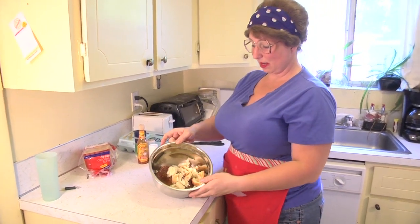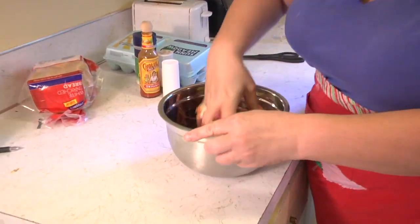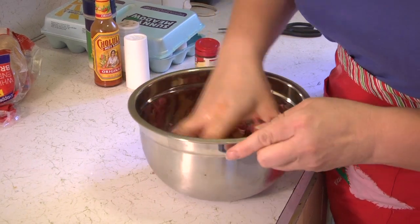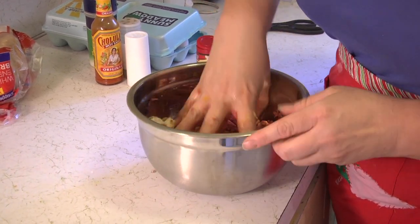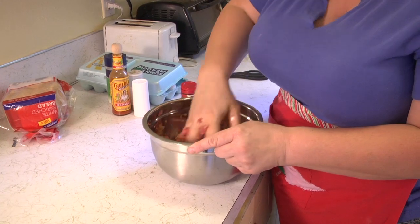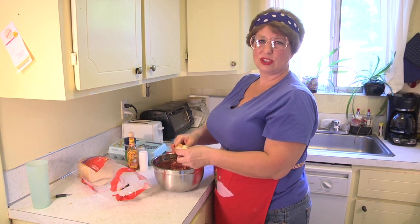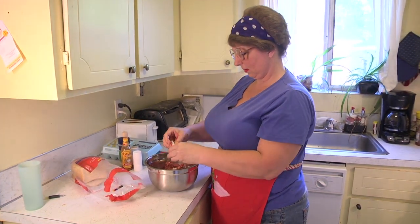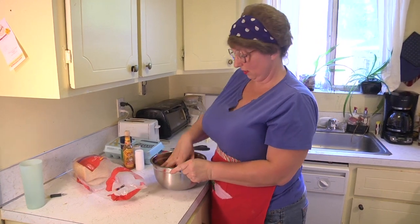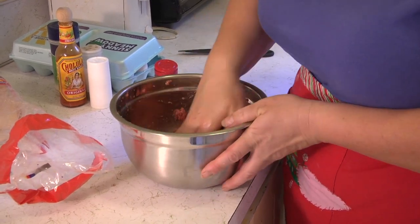Now here comes the slimy part — I'm going to take all those ingredients I just put in this bowl and mix it together until it's all combined and you can't barely tell what one thing is from another. You might have to add a little bit more bread because you don't want them to be too wet, and I think these ones are a little wet so I'm going to add one more slice. You could use flour if you wanted, but I like bread. I prefer wheat bread for sandwiches and white bread for cooking. These are just my own little creation with my fried spaghetti.